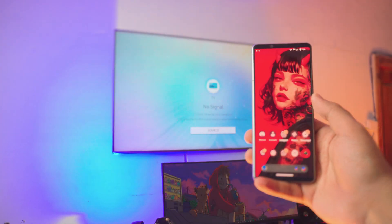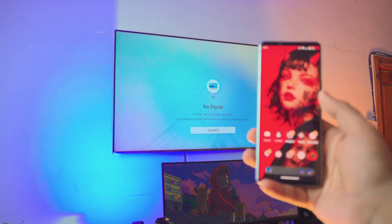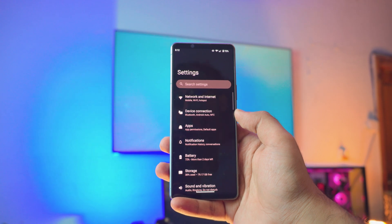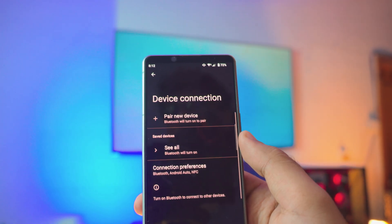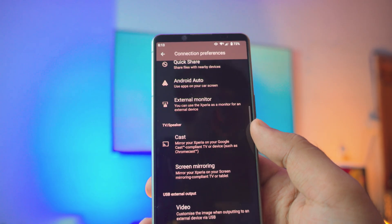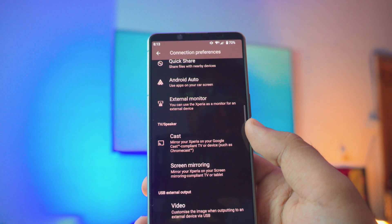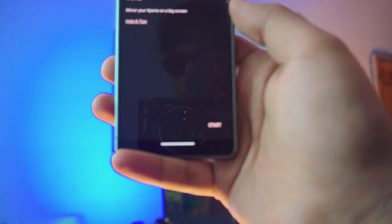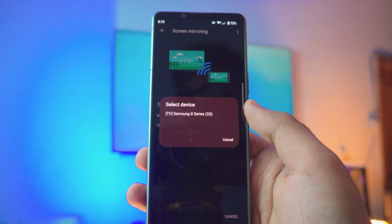Everything is in place — the Sony Xperia and the Samsung TV are both on the exact same home Wi-Fi. Now on your phone, go into Settings, then go down to Device Connections — it's literally the second option if you have the latest Android on your Sony Xperia. Click on Device Connections, then inside find Connection Preferences. Scroll down until you see a setting called Screen Mirroring that says 'mirror your Xperia on your screen mirroring compliant TV.' Click on that and at the bottom you'll see an option called Start — just click Start.